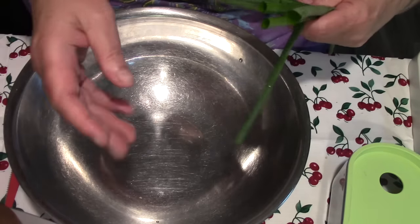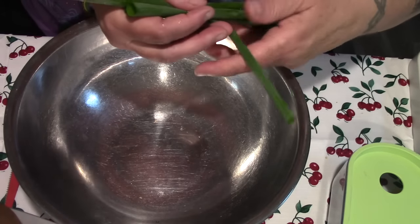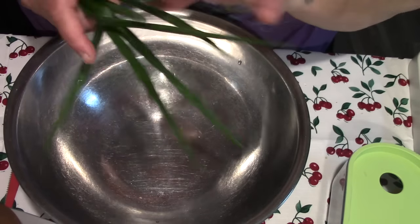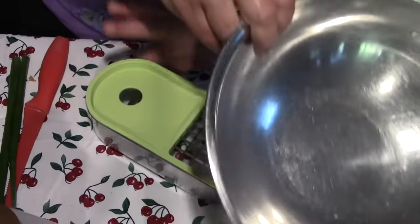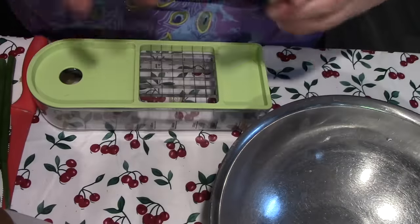My son Briar just went to the garden and got me some of the tops of my Egyptian walking onions. He made sure to take the ones that weren't reproducing this year. Now we're going to get our bowl and get started.